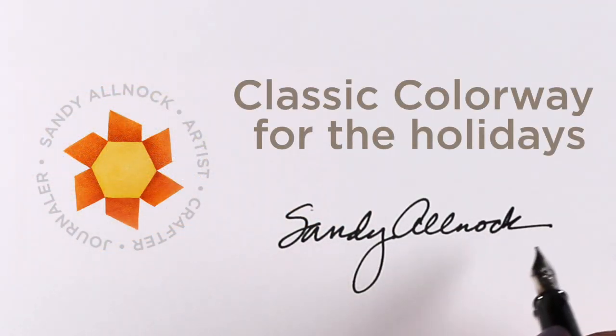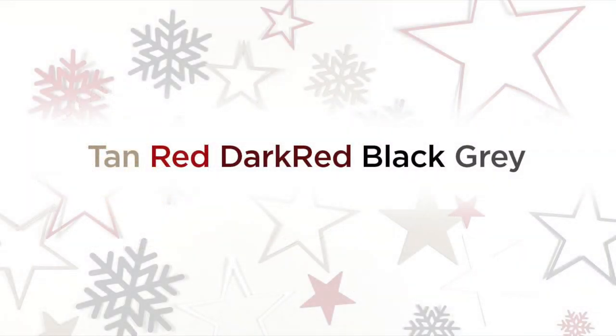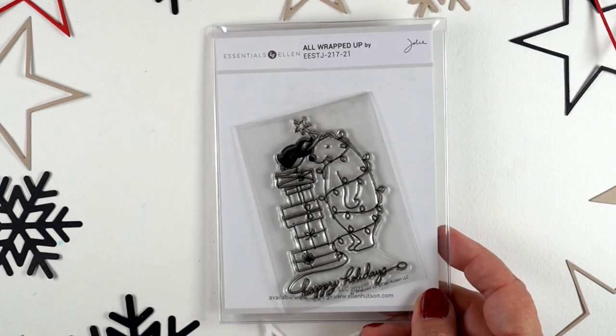Hello, it's Sandy. I've got a classic colorway for the holidays and a bunch of projects that I made using it. Our whole design team for Ellen Hudson used this for the release, so if you want to see a lot more ideas with it, go to the Instagram hop and check it all out and notice what colors everybody's got going on.